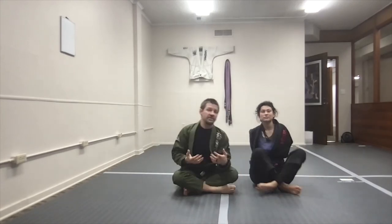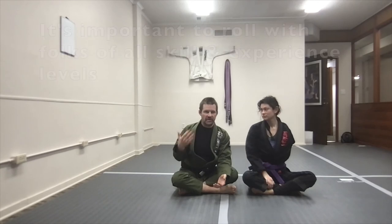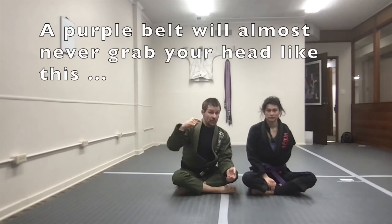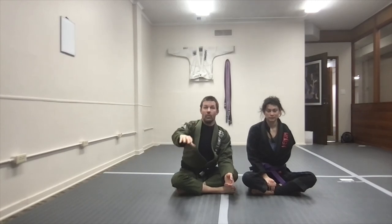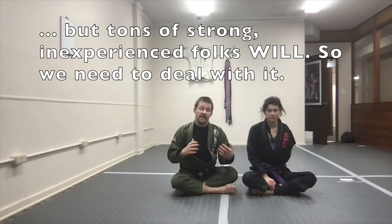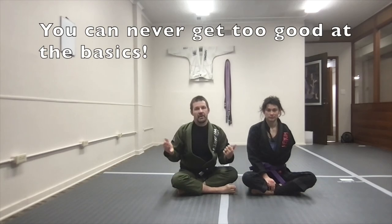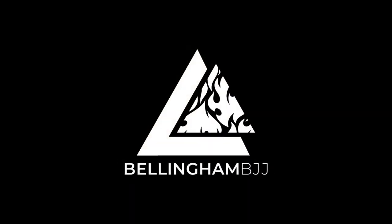A lot of times jiu-jitsu folks forget about this variation of the hook sweep because experienced practitioners don't do that — they understand that your shoulders shouldn't be that far in front of your hips, and you shouldn't be putting all your weight into one point of your opponent's body because you're vulnerable. But really strong and inexperienced people that are aggressive will do this all the time. That's why it's really valuable to roll with people of all skill levels from white belt to black belt, and to keep practicing the basics.